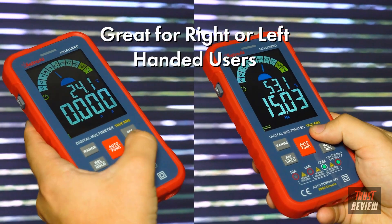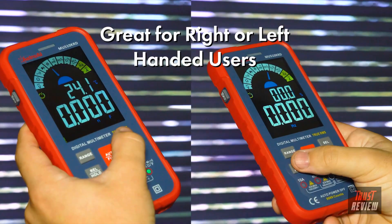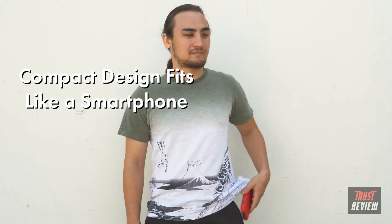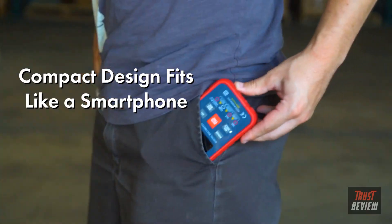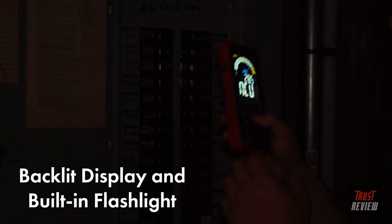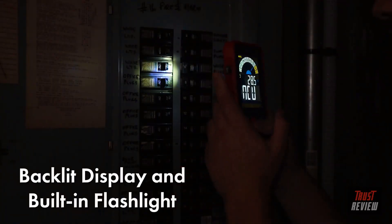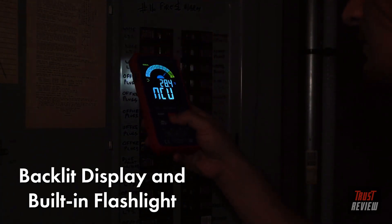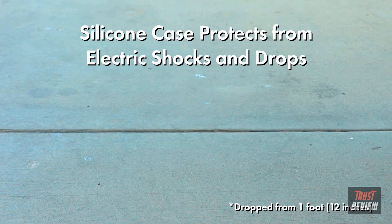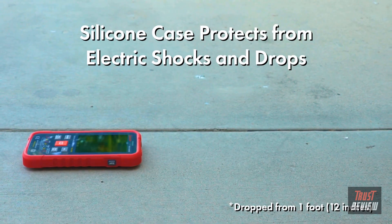Its ergonomic layout accommodates both right and left-handed users. The compact design is similar to a smartphone, making it incredibly easy to fit in your tool bag or even your pocket. It also features a large color LCD screen with backlit display and a built-in flashlight for low-light testing environments. The silicone protective case prevents electric shock and damage from drops and falls.